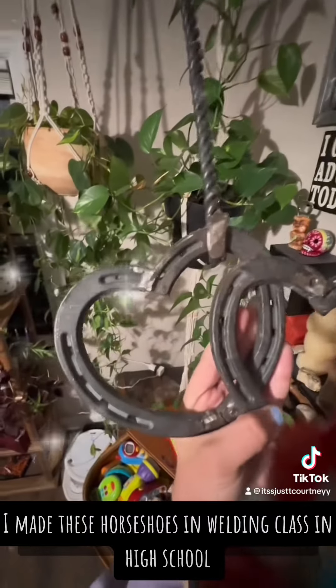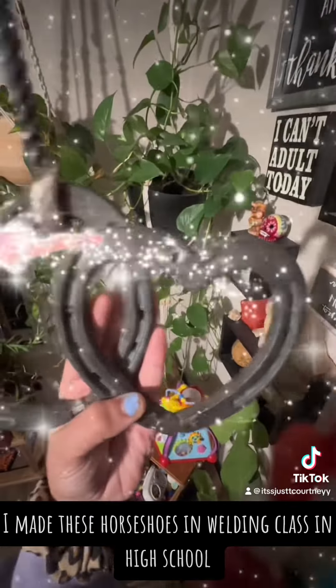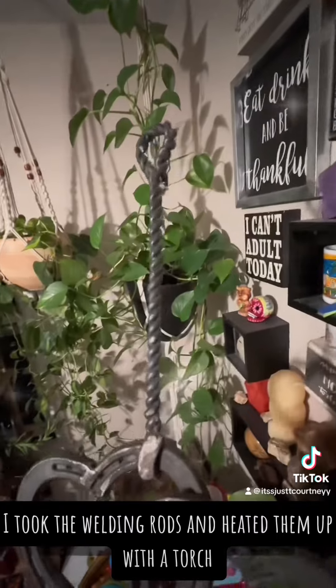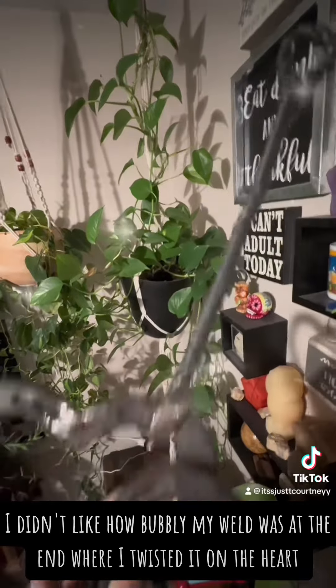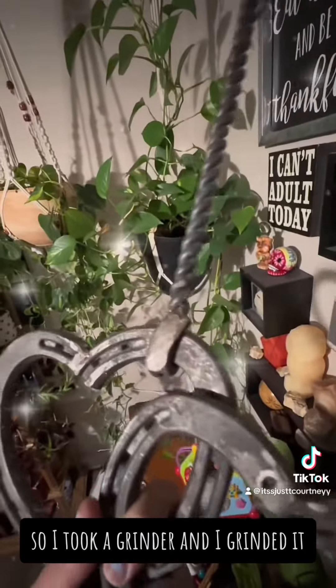I made these horseshoes in welding class in high school. The rope is made out of welding rods — I heated them up with a torch and twisted them together. I didn't like how bubbly my weld was at the end where I twisted it on the heart, so I took a grinder and grinded it.